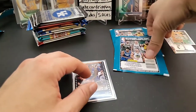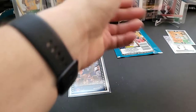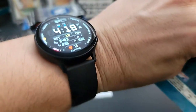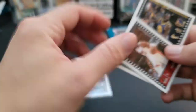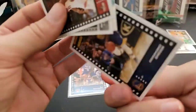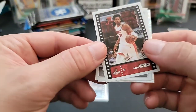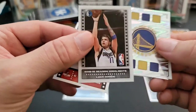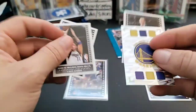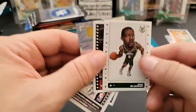For the second sticker pack, our card is Draymond Green. Our stickers include Hassan Whiteside, a Luka Dončić 18-19 season highlights sticker — kind of neat — a Golden State Warriors team sticker, Terry Stotts, and Eric Bledsoe.